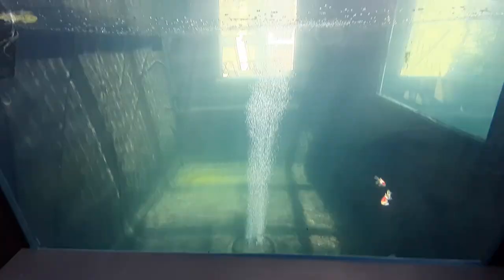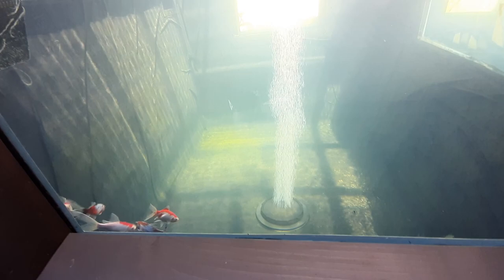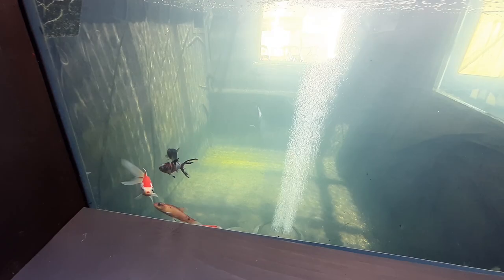I'm feeding them on Medicoy Junior 3mm pellets — seems about the right size. It's taken them a week to get to almost hand feeding — they're still a little bit jumpy but nearly there. I just want to watch them grow now.